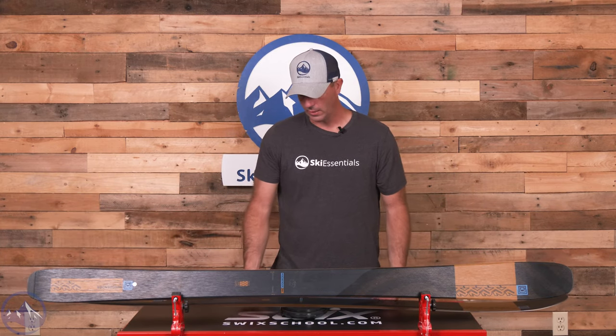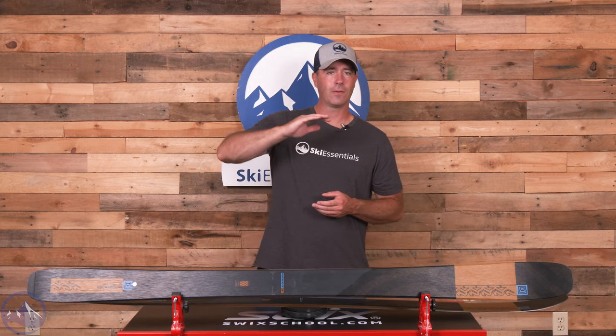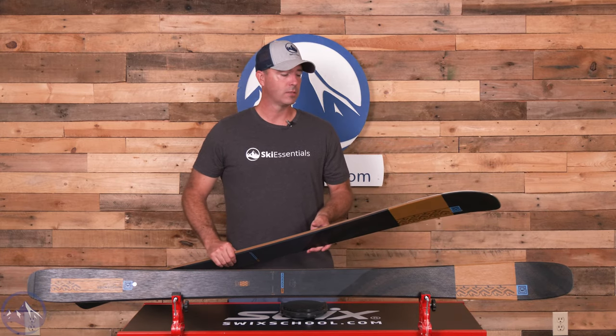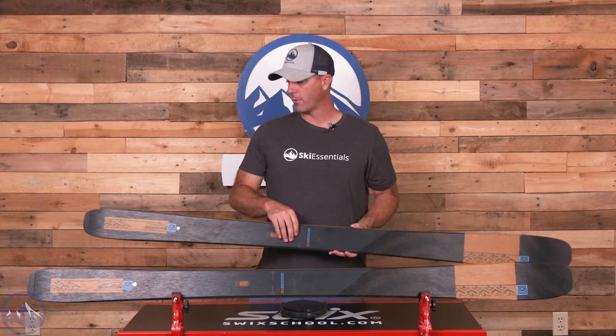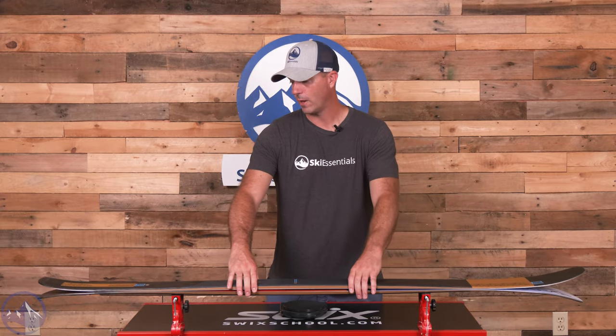This is the 178, coming in at 1852 grams on the scale — kind of in that middle zone. The flex and swing weight in the tips and tails really helps this thing feel a bit lighter than that number may indicate, while keeping it firm and square underfoot. They're also using a new bioresin this year — a different glue with better bonding properties that's also more eco-friendly, so combining those things is a win without losing performance.